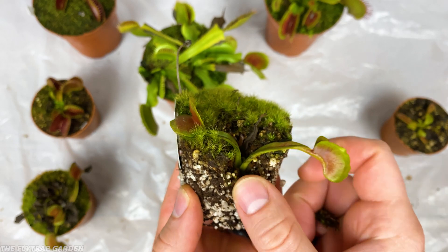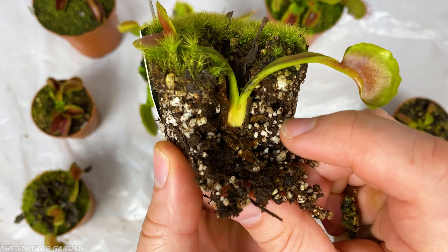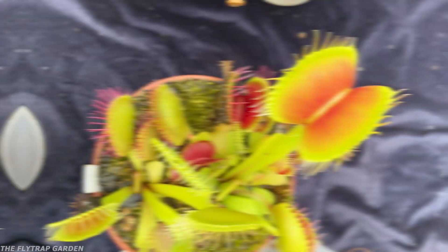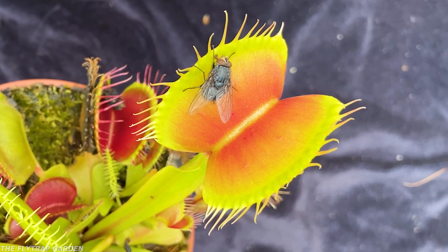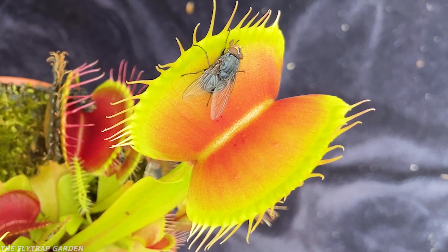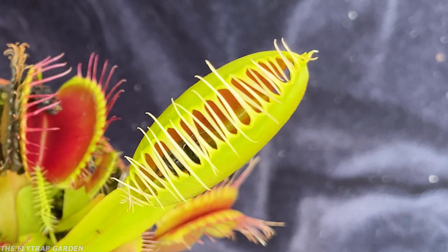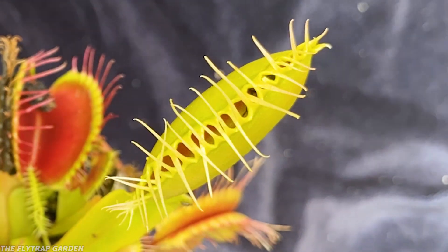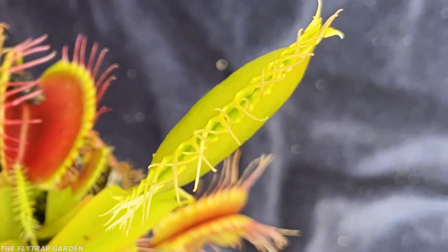A $50 flytrap's roots should be pretty big and chunky, and if you ever do this, you can just pull out the chunks of moss if you don't like them. And if you didn't know, this big ball here is actually where the plants store all the energy that they get from their food, which means that some of the energy from this bug will go straight into making this plant's rhizome bigger. Yet this plant is nothing compared to the $100 flytraps, because this is where things become tricky.